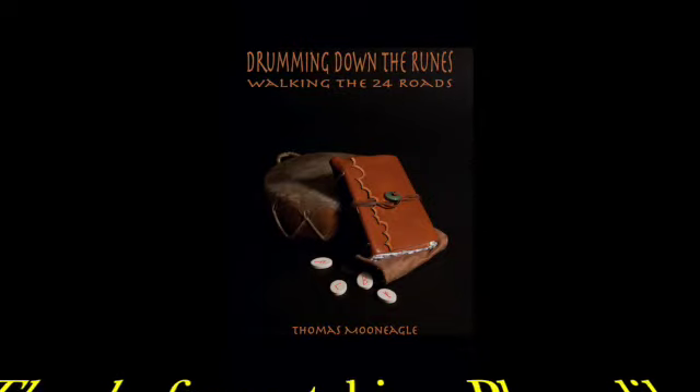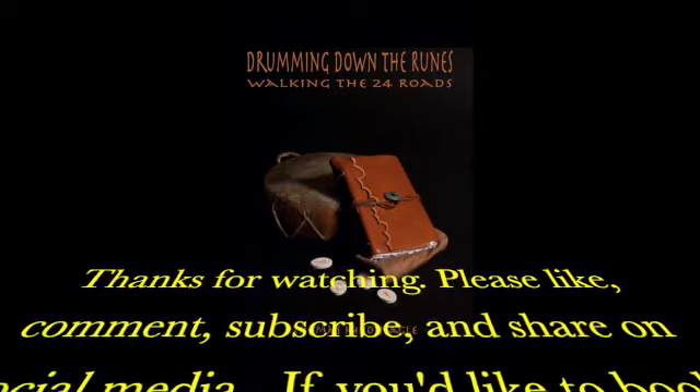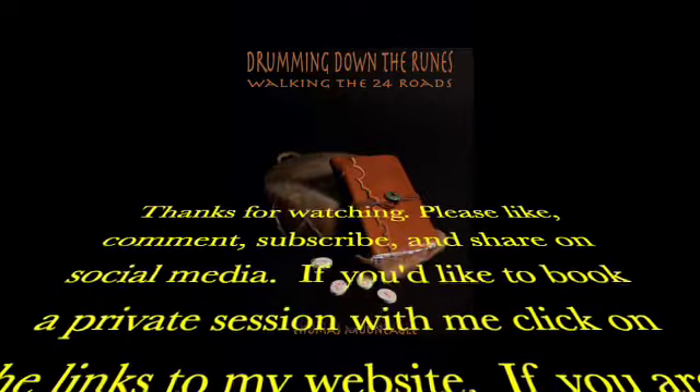Thanks for watching. If you want to help support the channel, be sure to subscribe and hit the bell icon to get notified whenever I upload a new video. There are links to my website below where you can book sessions with me or leave a PayPal donation. You can also join my Patreon community for extra perks like weekly prayer ceremonies and monthly group healing events. If you can't afford that, you can support by simply liking the video, leaving a comment, and sharing it on social media. Until next time, peace and blessings.